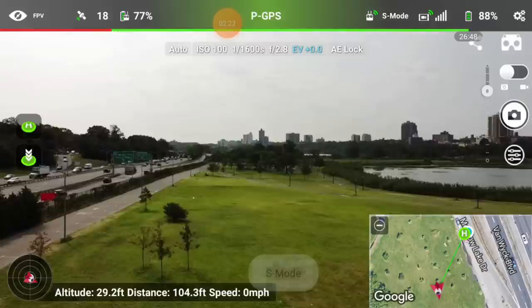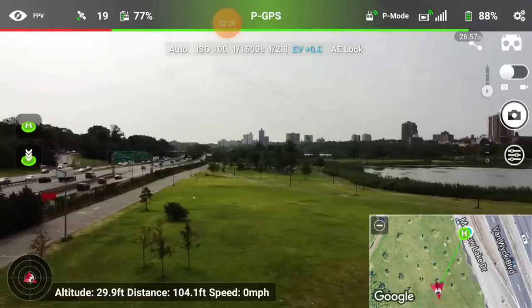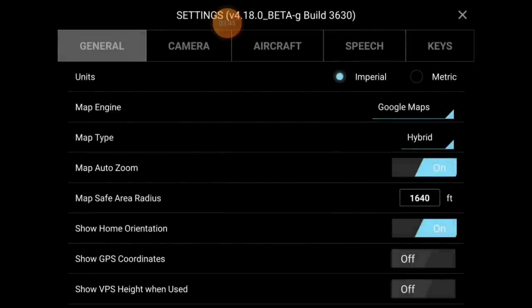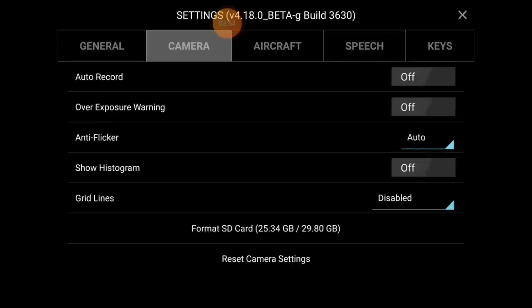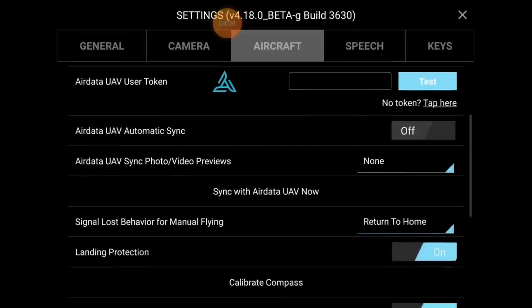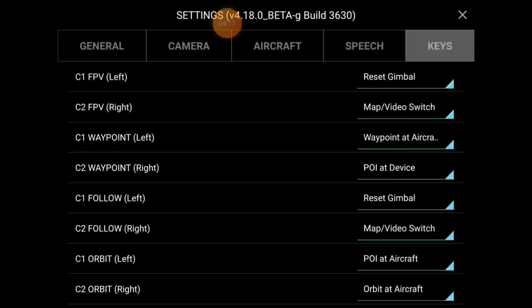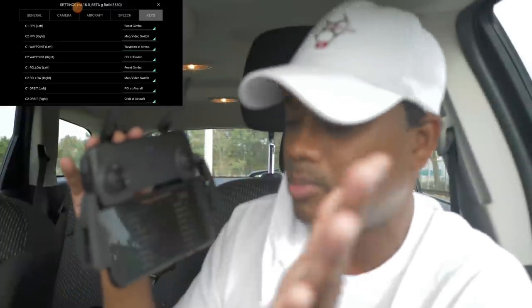At the top you hit P mode, it switches to S mode, then C mode, then back to P mode. You can see your antenna, GPS mode, battery life, and satellite count. The settings icon at the top right has all your basic stuff: maps, imperial/metric, map zoom, English, find my aircraft, reset settings. Camera options include overexposure warnings. Return-to-home altitude, maximum altitude — it's all there, just like the DJI Fly app. It also has speech recognition and programmable button keys.